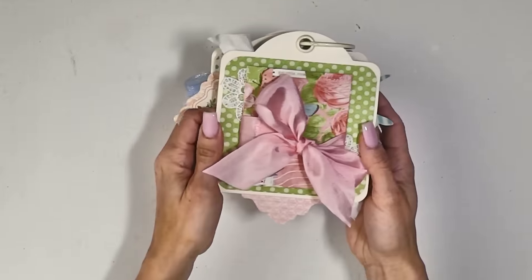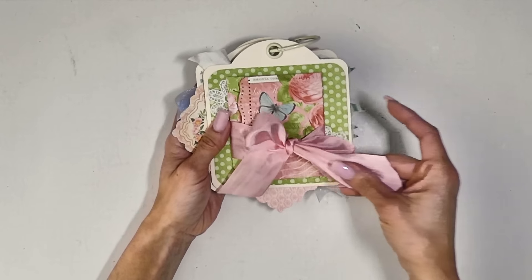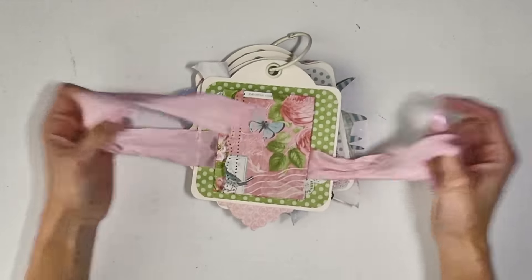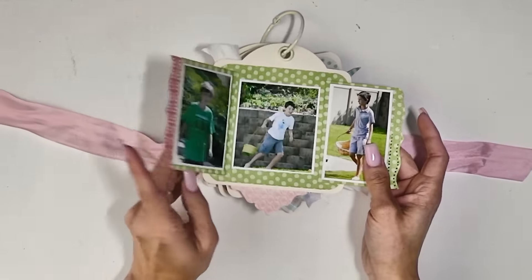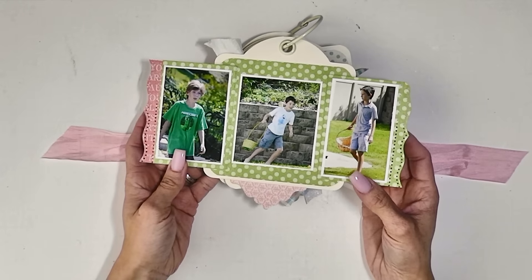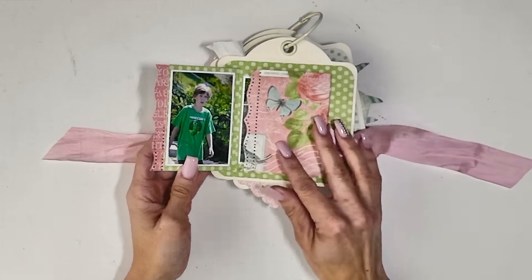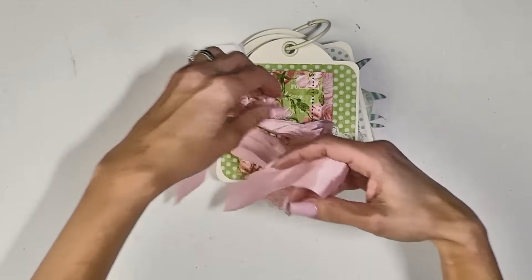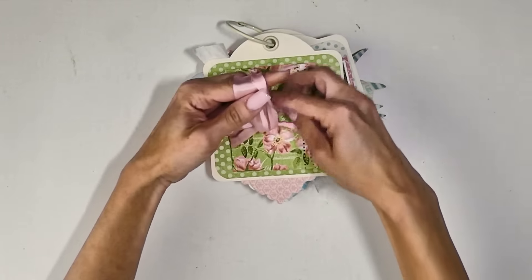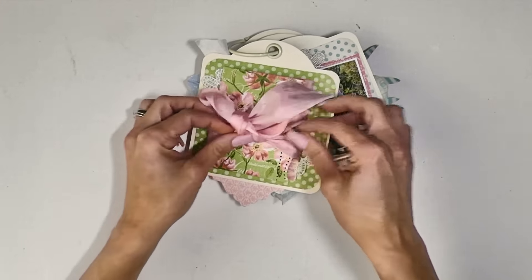Then we flip over to this next page, and this gorgeous, very silk-like ribbon opens up here. This is botanical tea paper as well, and it opens up to get all three of my boys in the one spread. They're all going crazy trying to find the egg because there's a golden egg somewhere in the backyard, and of course they want to be the one to find it. So it just ties up again like this.